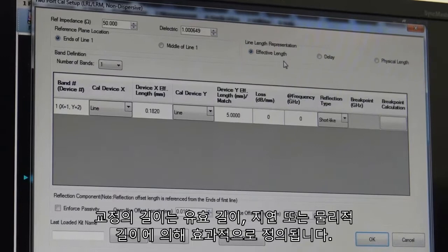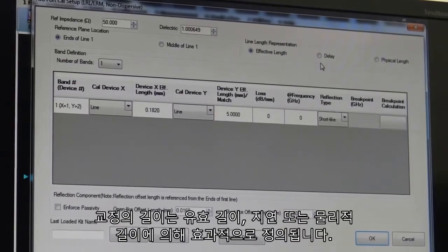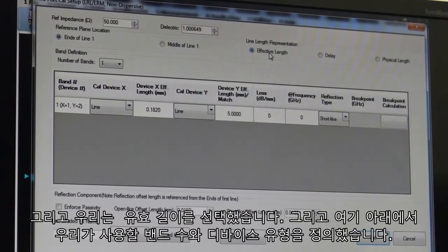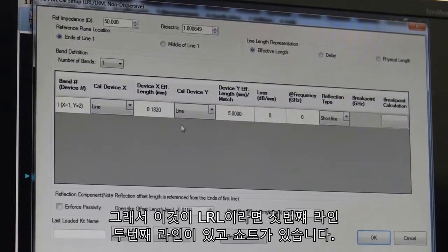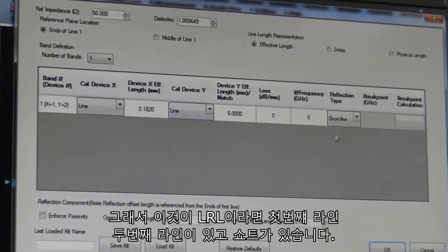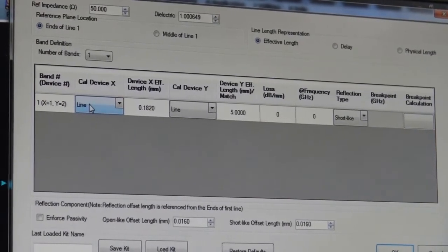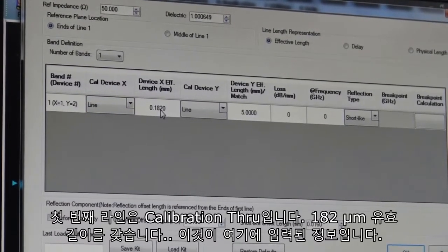The length of our calibration through is defined here either by effective length, by the delay, or the physical length — we have selected effective length in this representation. Down here is where we define the number of bands we'll be using and the types of devices. Our first line is our calibration through, and it's 182 micron effective length, which is what's entered here.